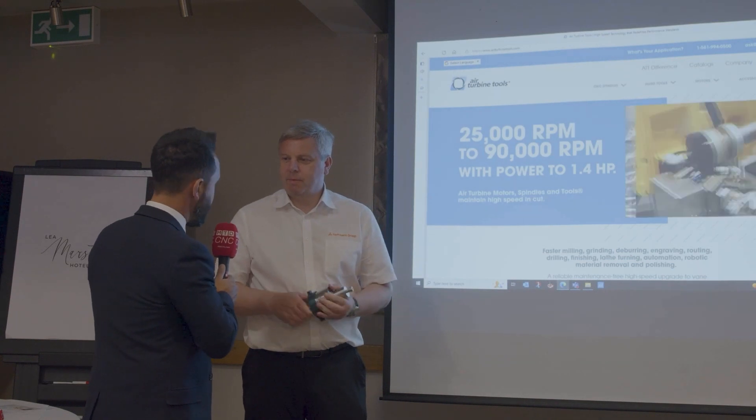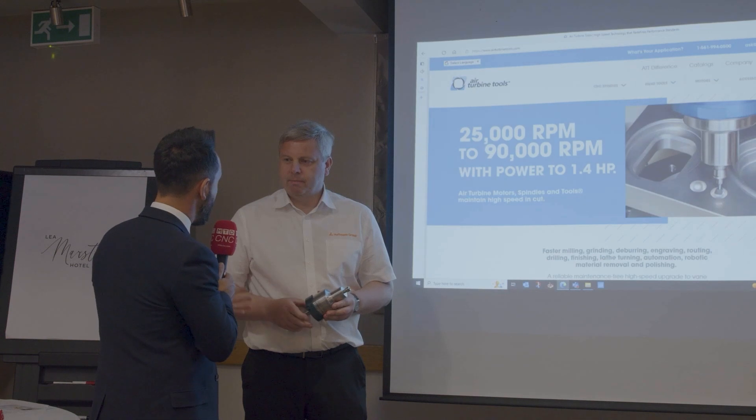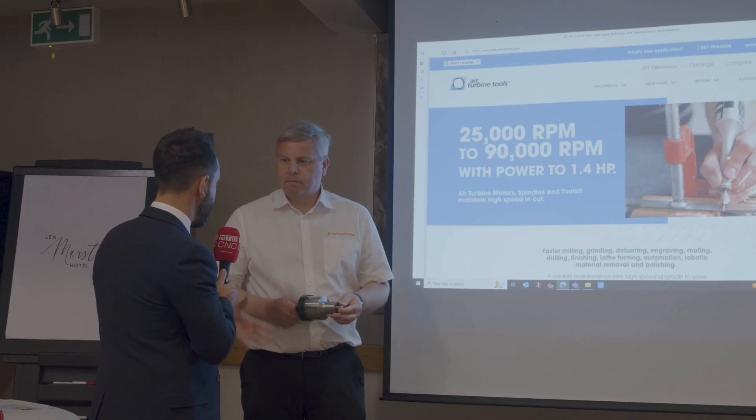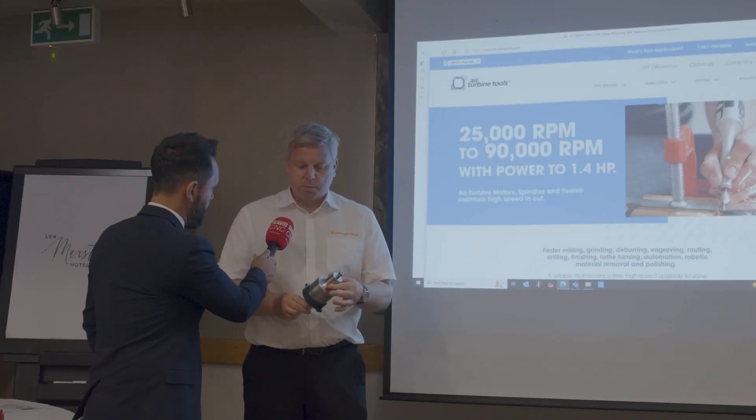Lee, I sat in on your technical corner and we were speaking about the air turbines that you supply. Can you talk us through some of the applications they lend themselves to? Yeah, so it's a high-speed application. We're looking at things like small tool applications, profiling, engraving, finishing operations — those sorts of things. It can also be used in hardened steels, in the tool-and-die area, after going out for heat treatment — you can do heat-treated steels, no problem.